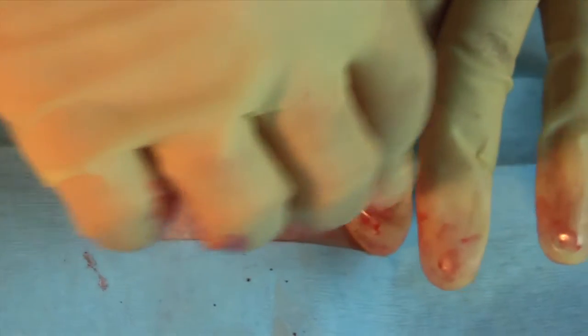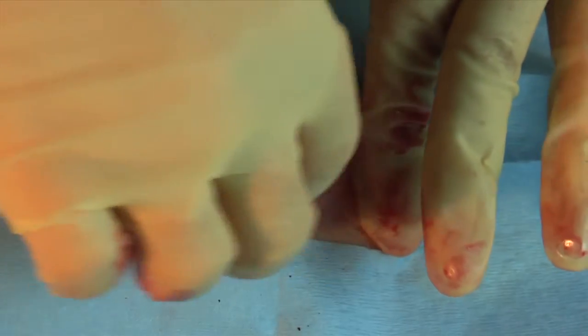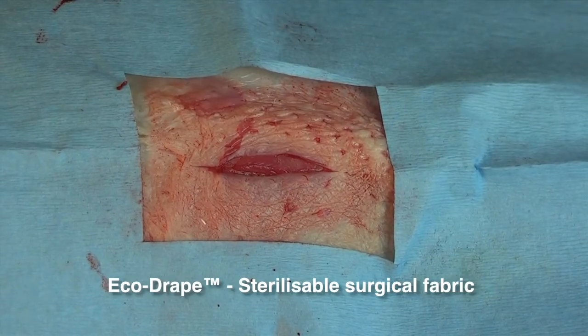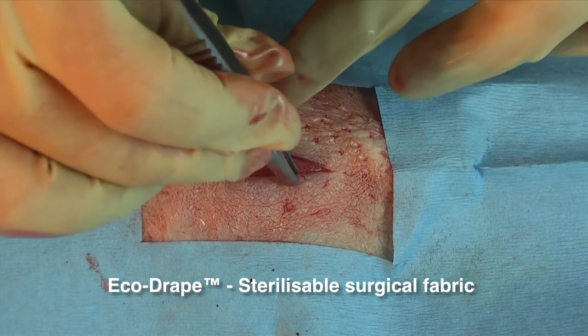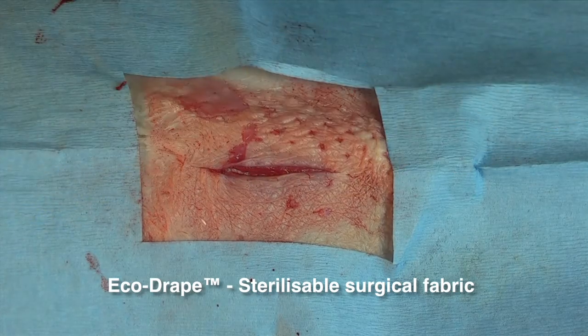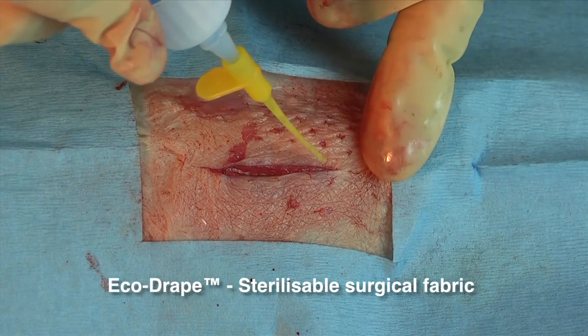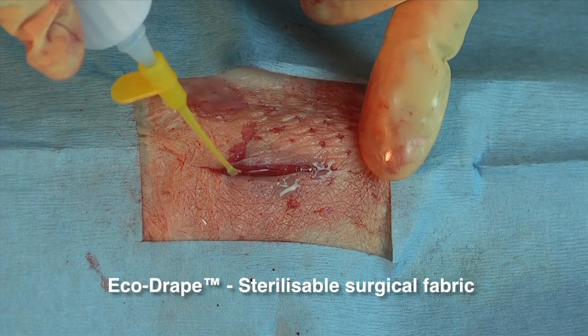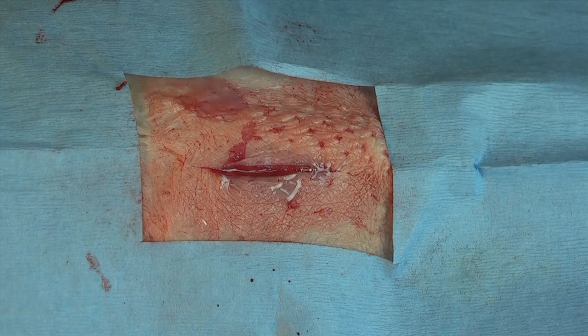After the surgical procedure is complete, to ensure the best adhesion of Dermafuse and to avoid any excessive exothermic reaction, ensure your application site is free from excessive fluids. Now you can approximate the edges of your wound or surgical incision. You will apply your Dermafuse sparingly to the surface of the site to form a thin layer. Thick applications will crack and lift prematurely.